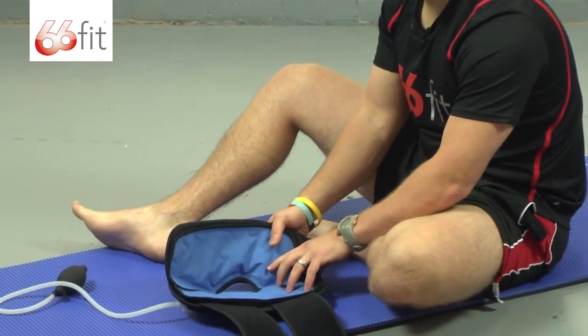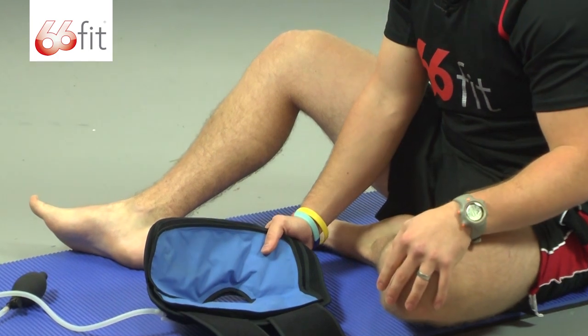It's really simple and straightforward to put on, very comfortable as well, and it's fantastic for rehabbing any knee injuries that you may have had.